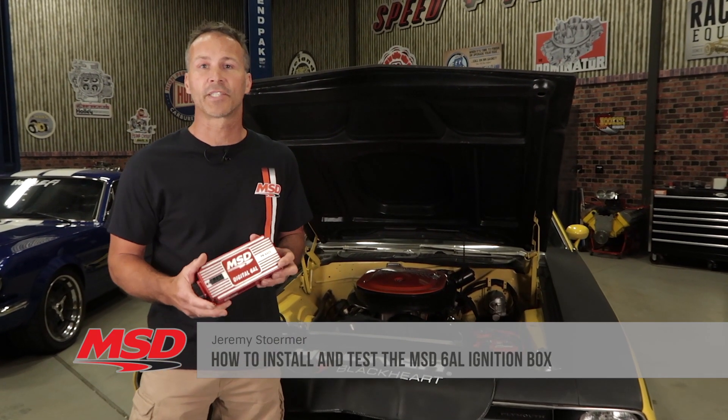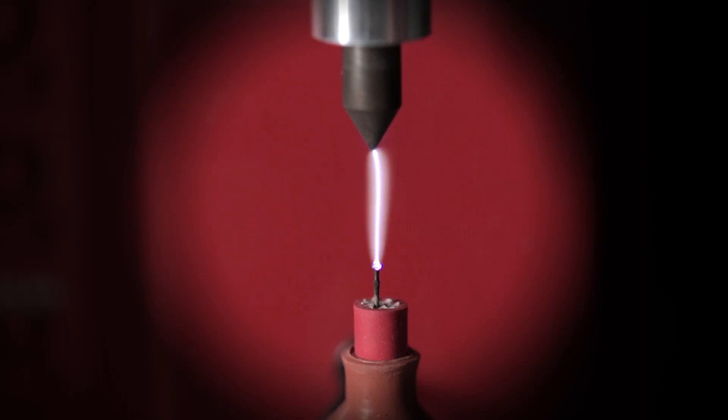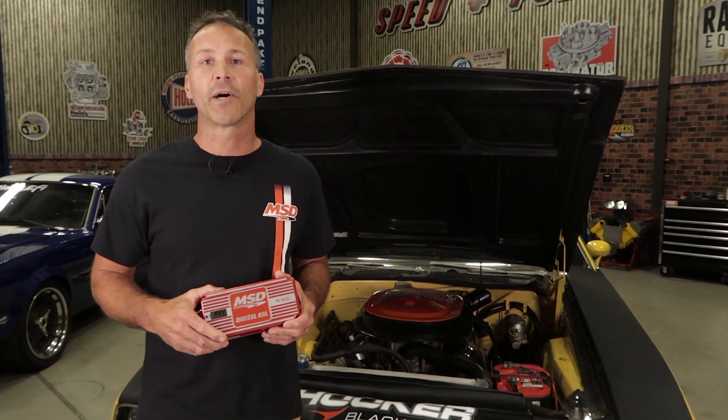There are literally millions of 6AL ignition boxes out there, helping to increase the suck bang blow potential of engines around the world. What makes MSD's 6AL box so popular is the capacitive discharge design — it creates a hotter, more powerful spark from idle all the way to the red line. But our product is only as good as the installation. Our tech department gets hundreds of calls every day, and most ignition questions can be better answered in a video rather than over the phone. So I'm here to show you how to correctly install and troubleshoot a 6AL ignition box.